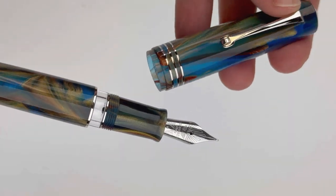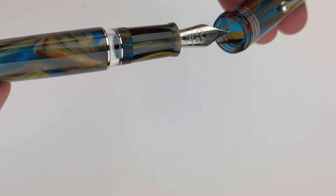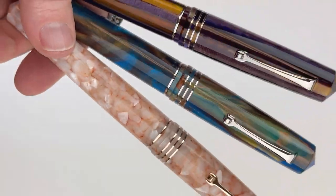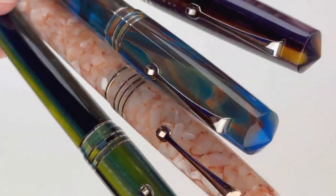This third color is the stardust, and this is a shimmery, colorful version of the resin. And this fourth one is anemone, and it has some oranges and purples in a spaghetti resin.